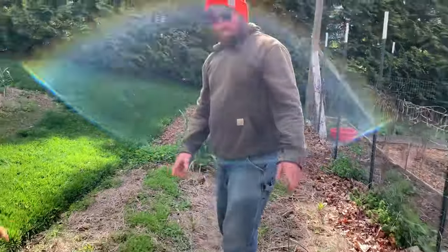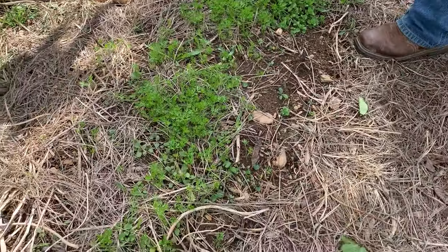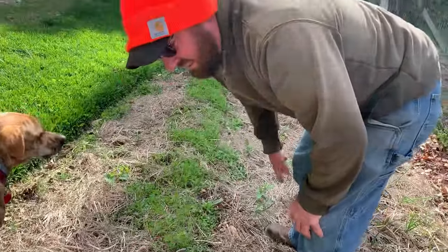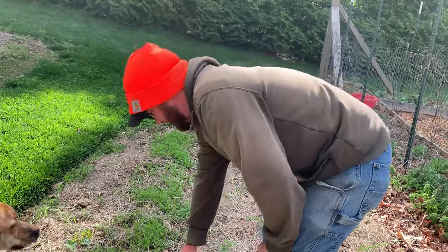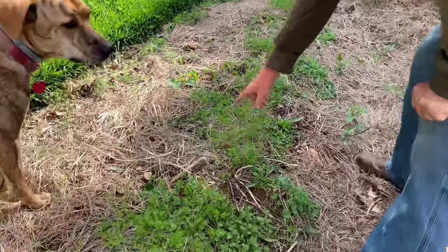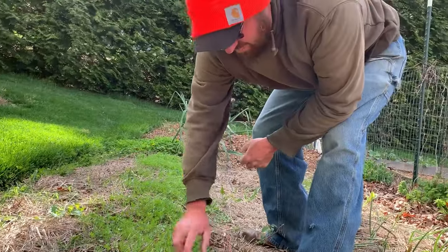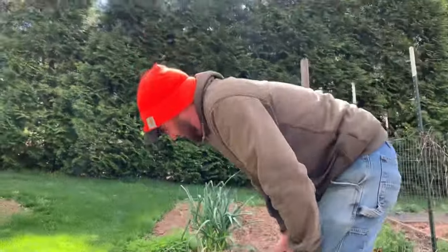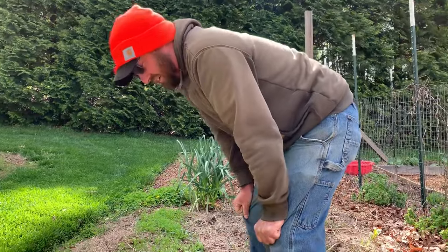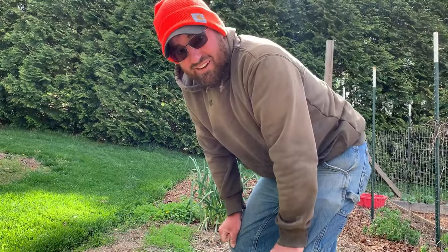So next up, in the same no-till garden, we have our carrots that we sowed, and they are too thick. They'll have to be thinned out, but they are looking really good. We got pretty good germination on them. We do have some weeds in there with them, so that may present a problem, but so far they're looking really good. I hope the voles don't find those, because they probably love to snack on a carrot.